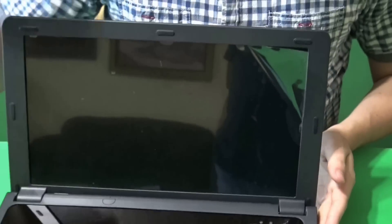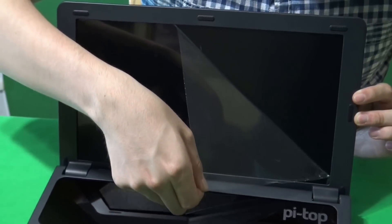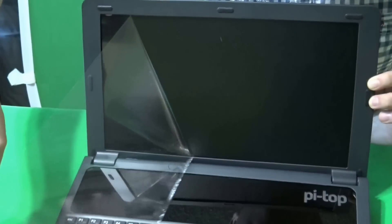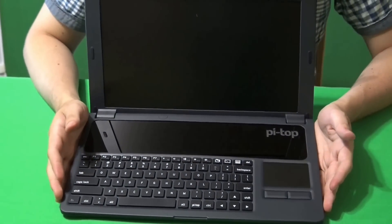And the best part of everything is... Next is just messing with the computer and having fun.